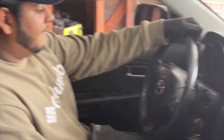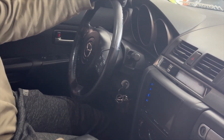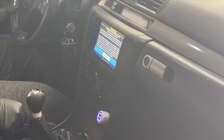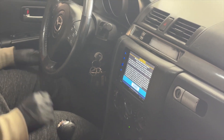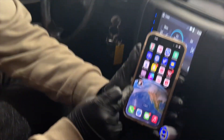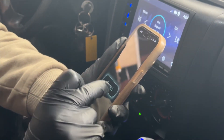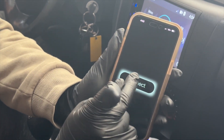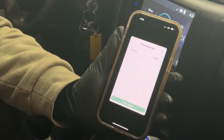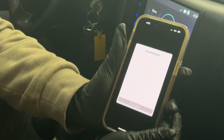I heard the click on the fuel pump, so we've got fuel going. Everything looks fine, the RPM looks pretty good. I went ahead and downloaded the eFlex app — let it scan for your ECU module, and there's the eFlex module right there. Go ahead and hit connect.